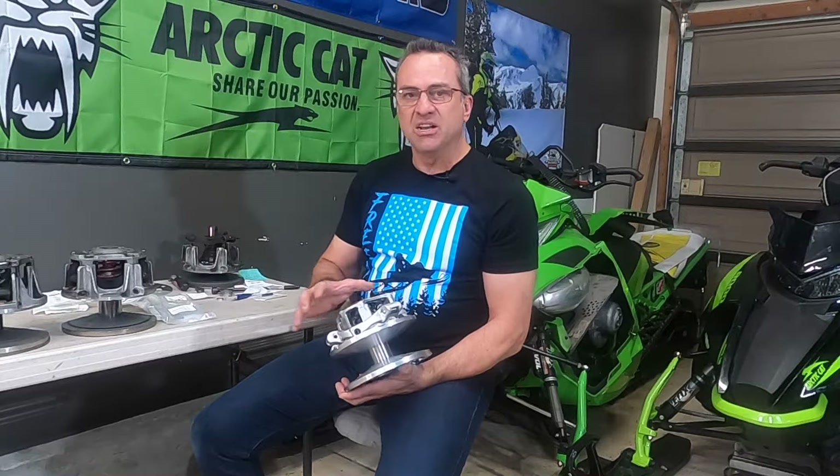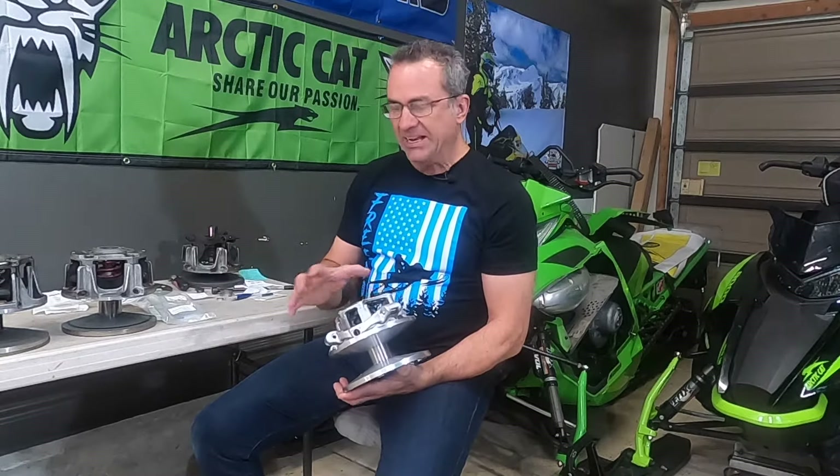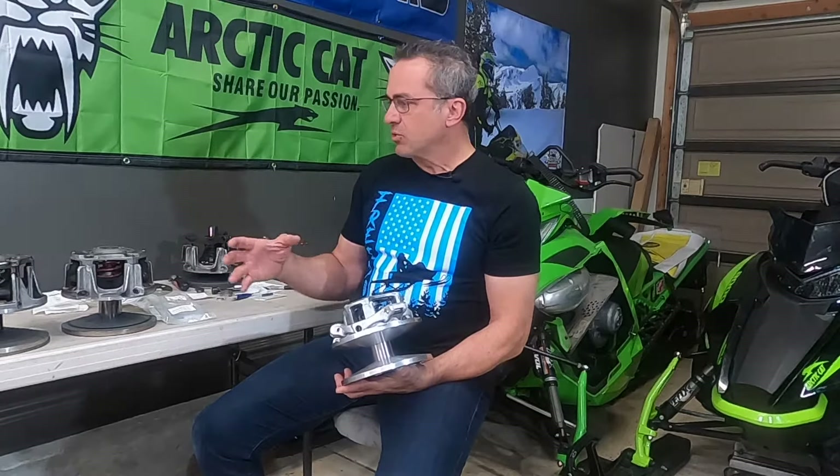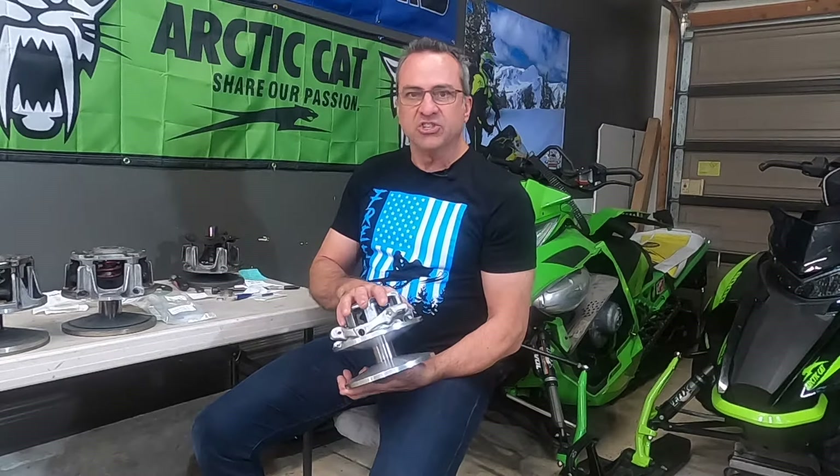It weighs less. Once we put this on last year, it seemed to perform a lot better. We didn't get a ton of testing on it with different sleds, but it seems like it actually works a little bit better. I don't know if that's because it weighs a pound less or because of just how it's engineered, but it seems to be, so far, a pretty dang good clutch to replace the older ones.